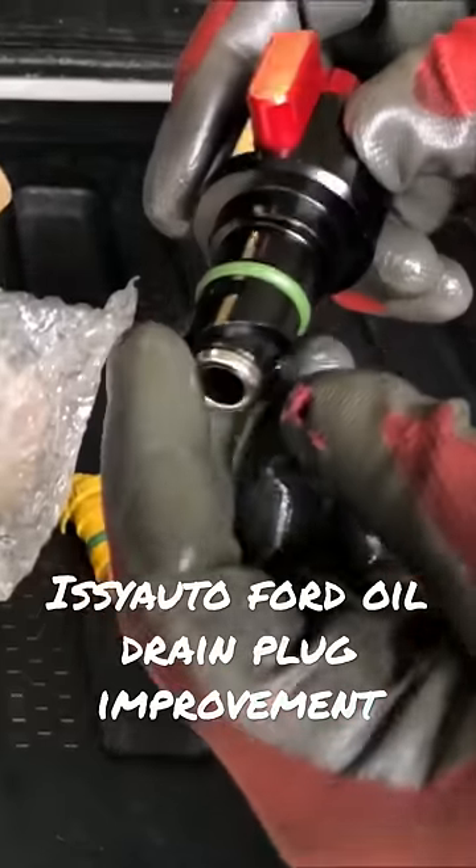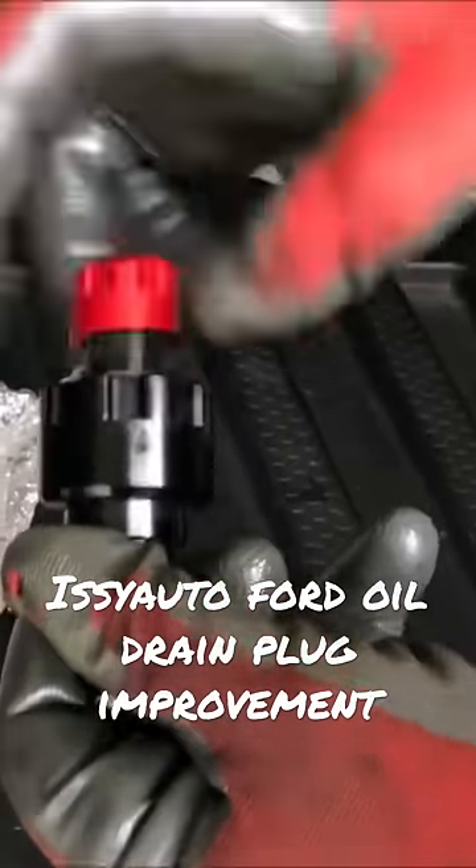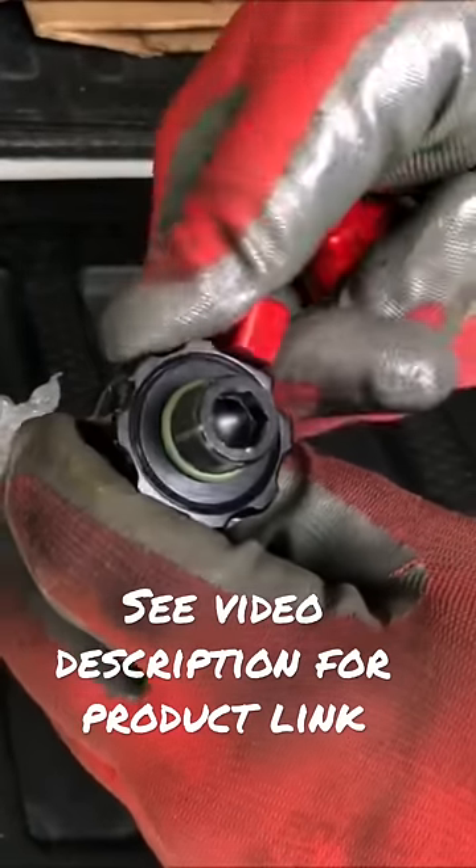The Issy Auto unit screws in. You take the cap off to allow the oil to drain, and you have a ball valve that allows the oil to drain out at the speed that you desire.